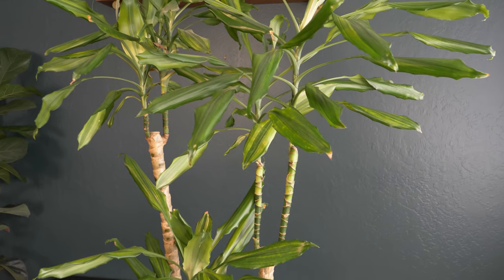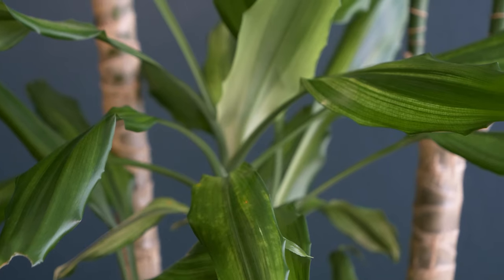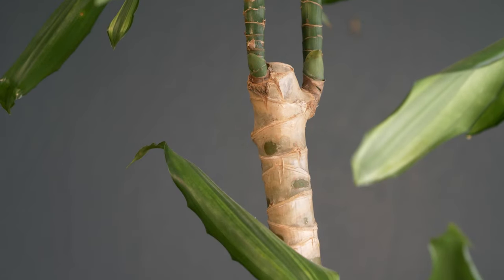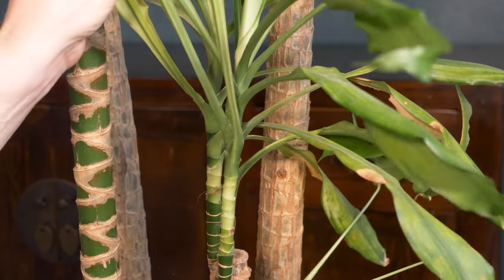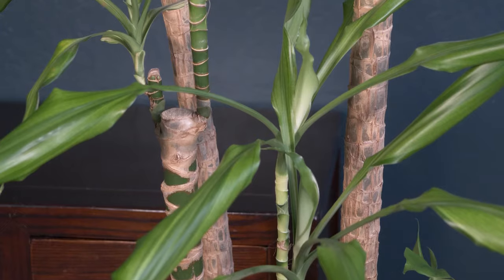Dracaena is a slow-growing houseplant that's pretty hardy and easy to care for. Dracaenas are also commonly known as corn plants. They produce long, narrow leaves on thick stems that grow upward from a cane. In this video, we'll talk about how to prune a Dracaena's leaves and stems to manage its size and shape and keep the plant looking its best.